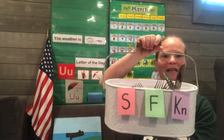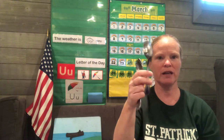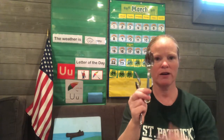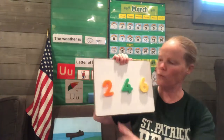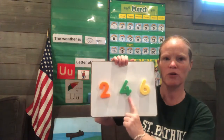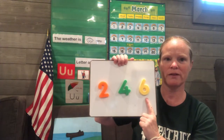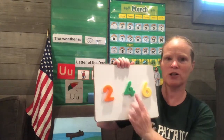Now I thought it would be fun if we could count them. So let's try to count. Here's all my spoons — count with me. One, two, three, four. Four spoons. Let's look at our numbers. Which number is the four? Is it the orange one, the green one, or the yellow one? If you said it's the green one in the middle, you're right. There are four spoons.